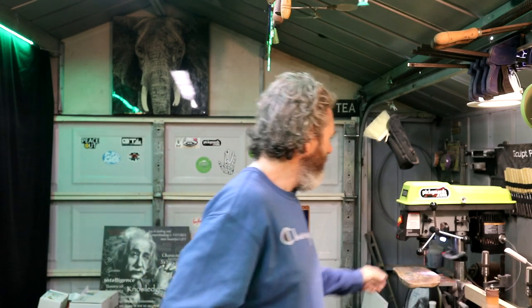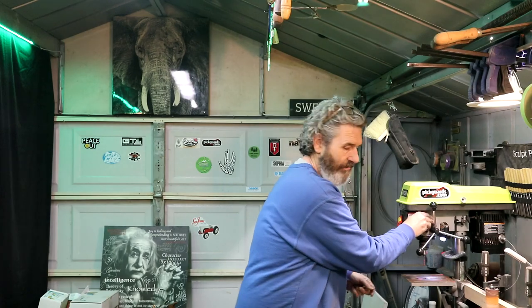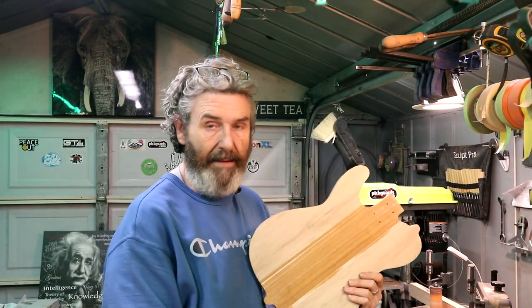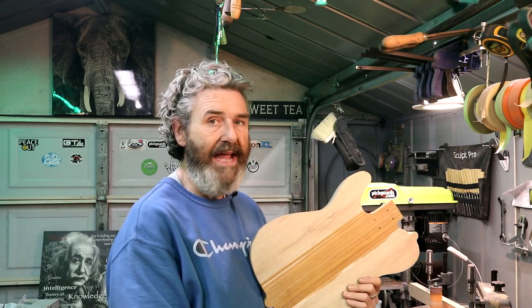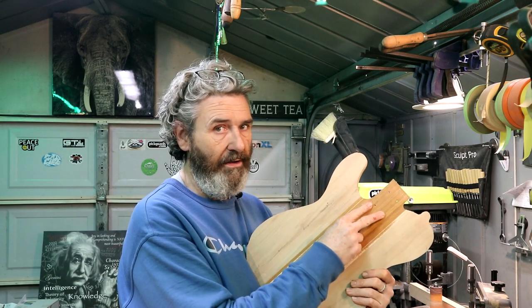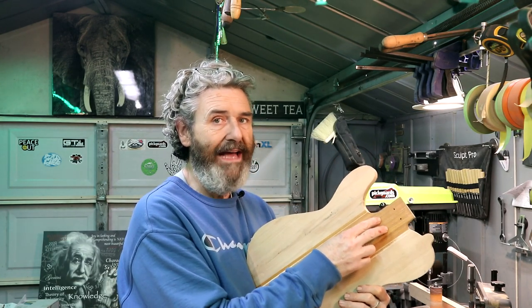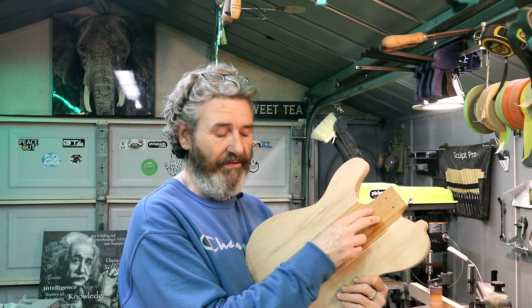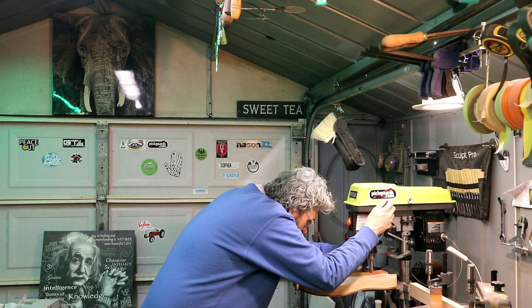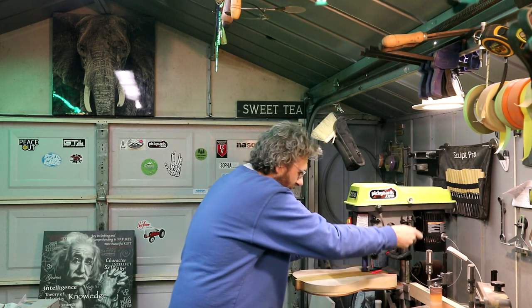Now we're going to mount up our 15-millimeter Forstner bit. Stage two of the process: we'll drill these recesses in, then I'm going to mark the back of the neck for the threaded metal inserts, then we'll drill the 7-millimeter holes. I think that'll give me a little bit more of an accurate mark to make sure that these are centered. That looks good — let's do it.